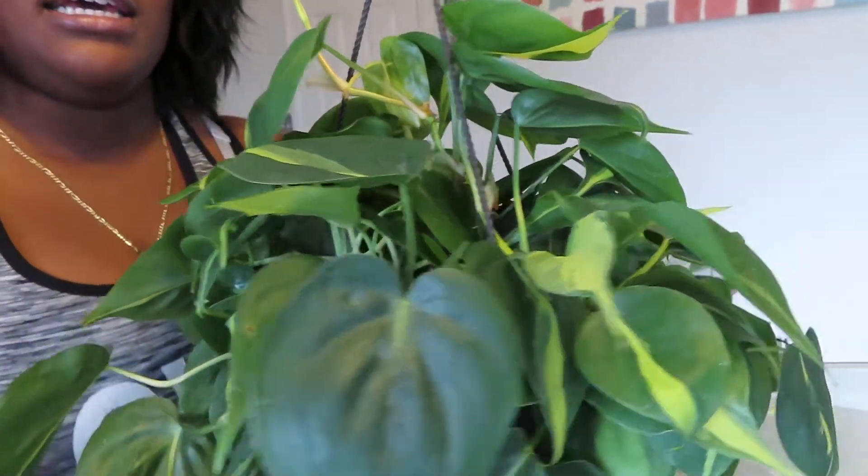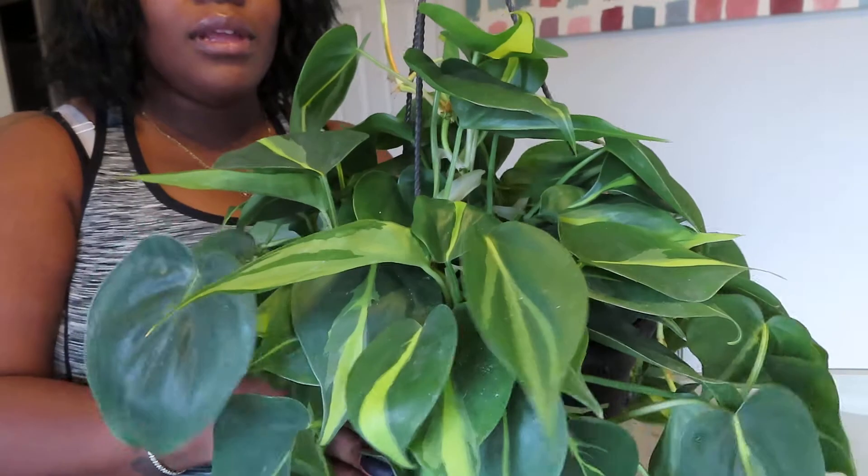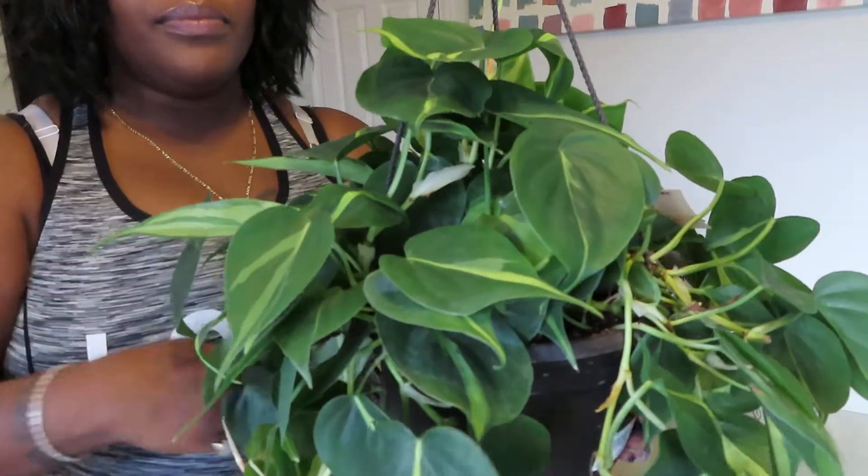This Philodendron is an easy care plant, so if you don't have a lot of light in your home or don't have a good window to put it in, it's not a problem. It doesn't want direct sunlight — indirect sunlight is best for it. But even in a low light setting, it just needs some form of light; a low light setting works just fine.